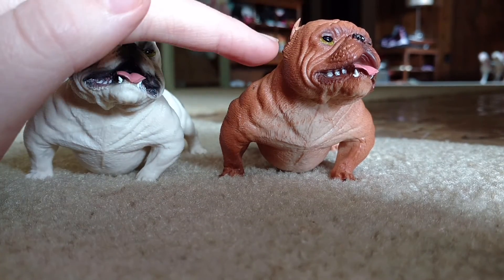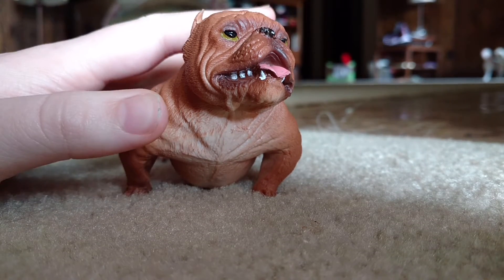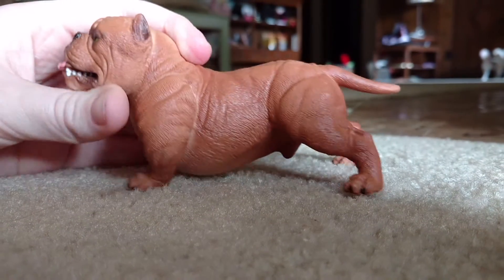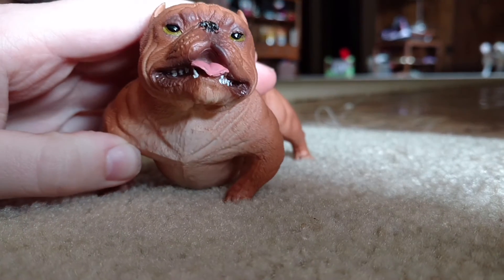Anyway, we're going to start with mine, which is this brown bulldog. They say he's a bulldog, a toy mini bulldog. He was priced at $11.98 on Amazon. His physique reminds me of a pit bull and he looks more like a pit bull, so he's a pit bull in my rule book.